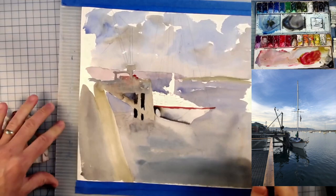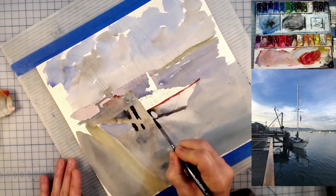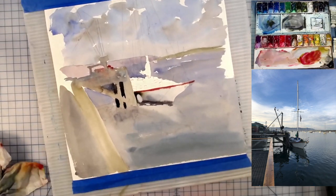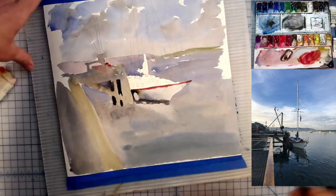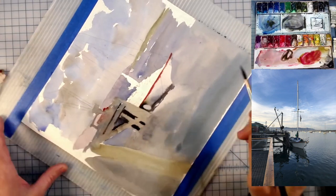I'm painting around a little buoy here — a little bag that keeps you from running into the side of whatever you're docked against. I can tell I'm not a big seafaring person, not knowing the lingo, but that's okay.